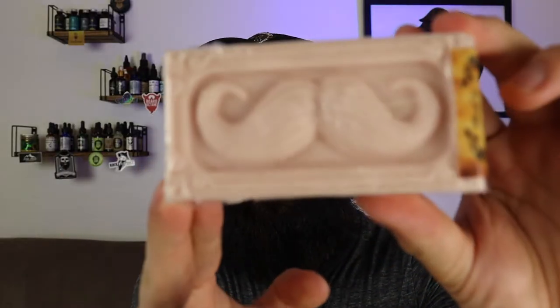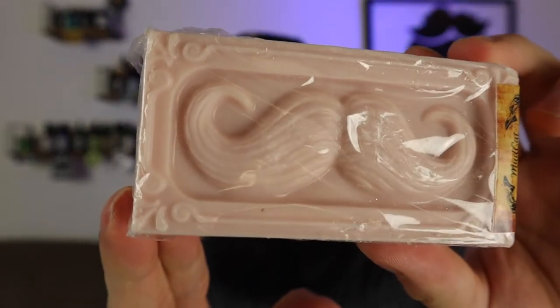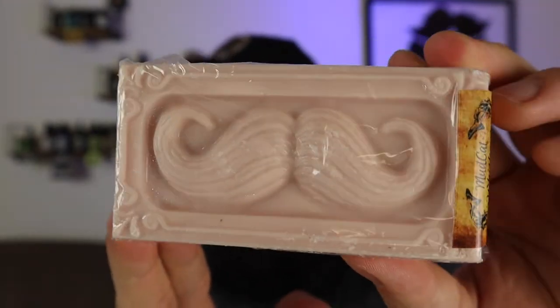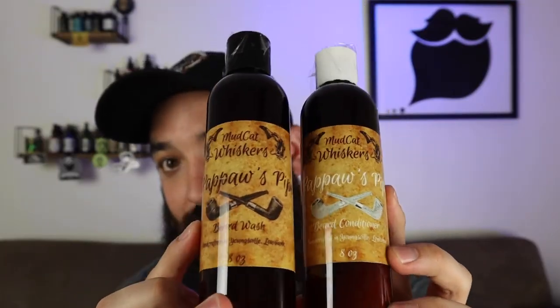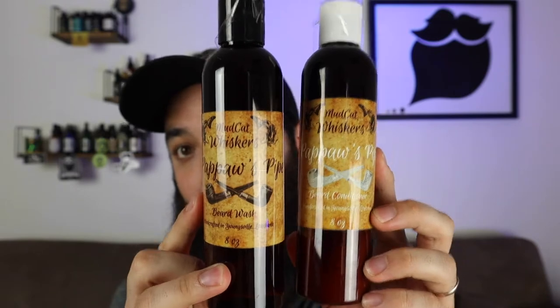And you've got the leather soap bar. This is one of the coolest-looking soap bars I have seen. You guys tell me what you think of this soap bar down below in the comments. This is going to be the giveaway, guys. Conditioner and wash — so comment down below and subscribe.